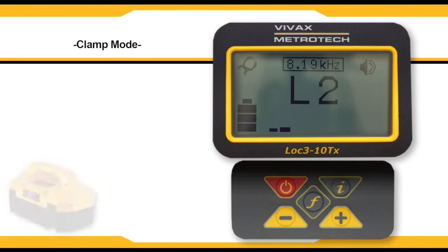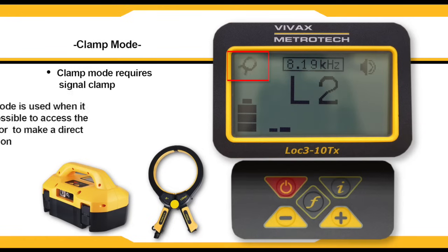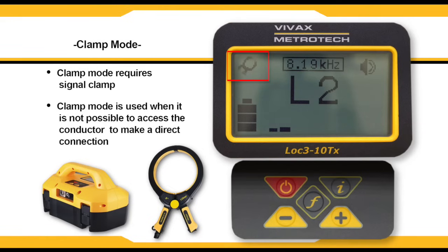Clamp mode will automatically be selected when a signal clamp has been inserted into the output socket. An icon confirms this on the display. A clamp is generally used when it is not possible to access the conductor to make a direct connection.